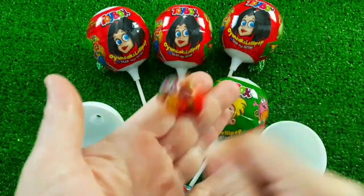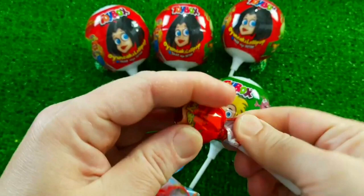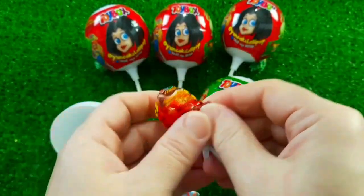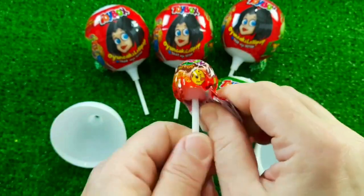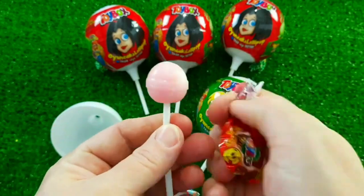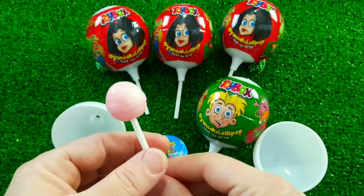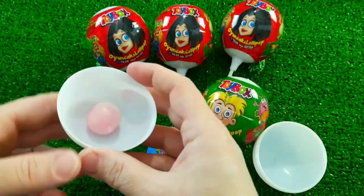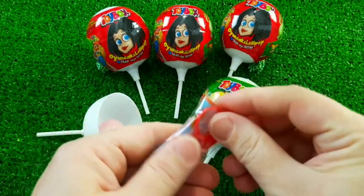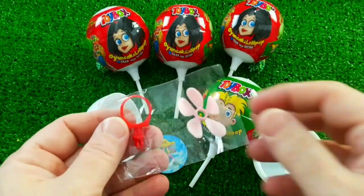I'm going to use the other side of the bag. I'm going to use the bag. Now we're going to make it look so good, so make sure we go out and check it out. I'm going to start now and I'm going to try it.